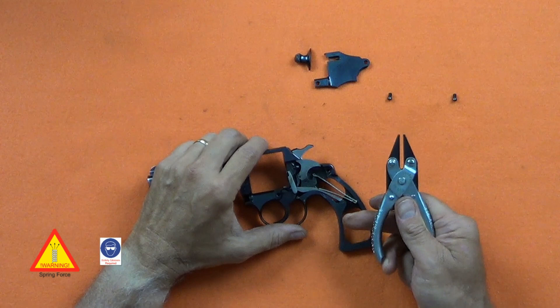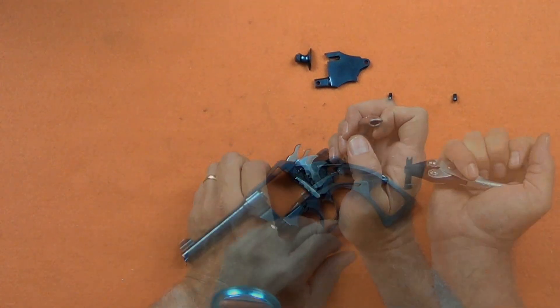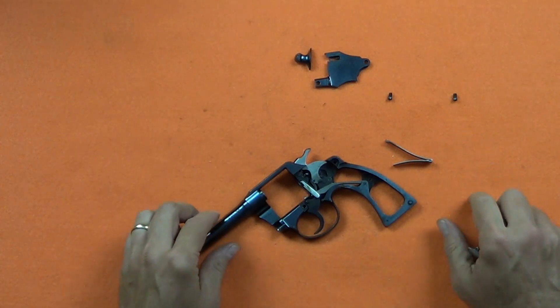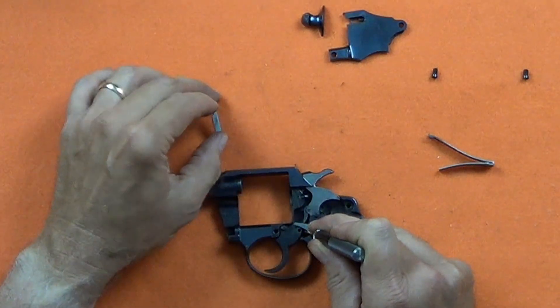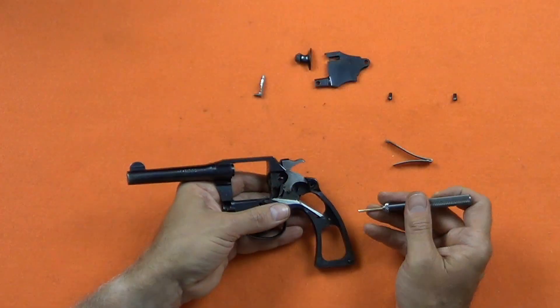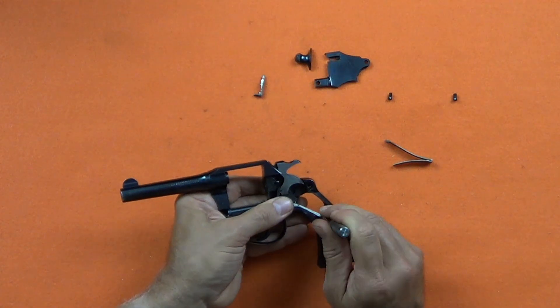Removing the main spring requires some strength. I'm using smooth jaw parallel grip pliers to ensure I don't nick the edge of the spring. To remove the hand, the rebound lever is lifted up with a brass punch and the hand lifts straight out. The rebound lever pin is pressed out and the rebound lever lifts straight out.